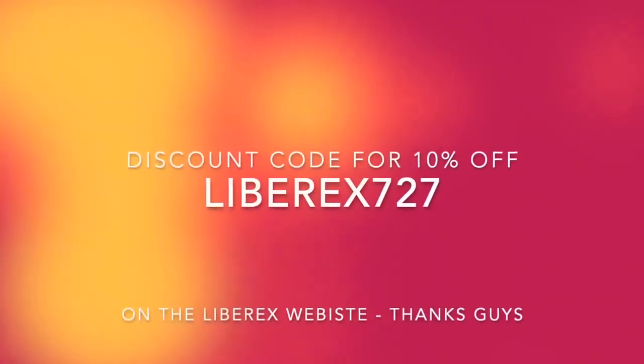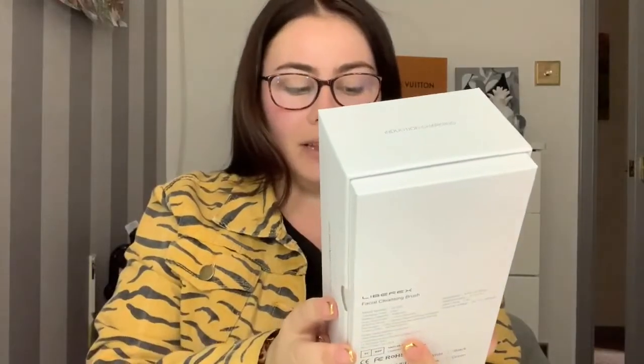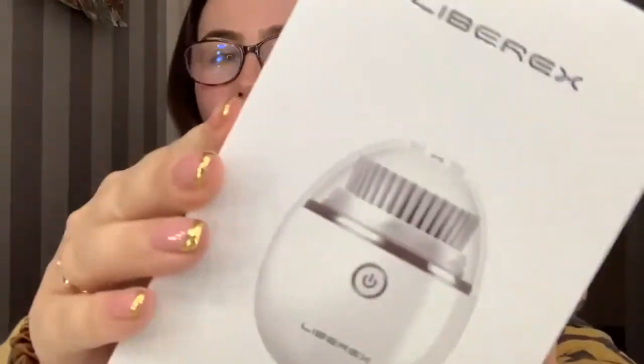Hey guys, welcome back to my channel. Thank you so much for watching. In today's video I'm going to be sharing with you some really exciting products I've recently been sent from Liberex - this really cute facial cleansing brush that looks like a little egg. I'm just going to be doing a quick first impression and review, me talking about the Liberex facial cleansing brush.